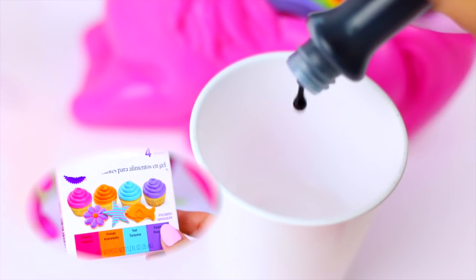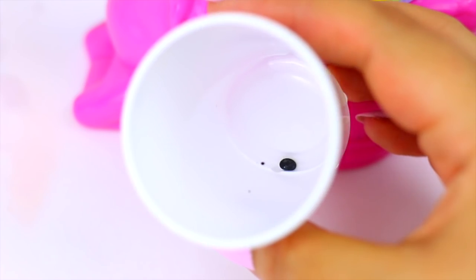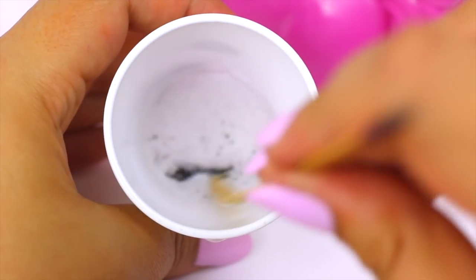I also tried to use normal food coloring to color the oil, but as you can see this doesn't work because normal food coloring is water-based and it won't mix with the oil.